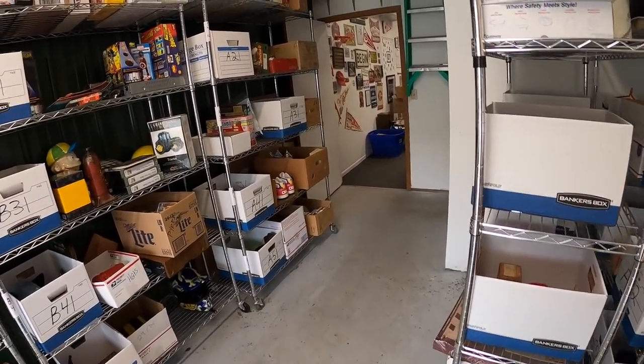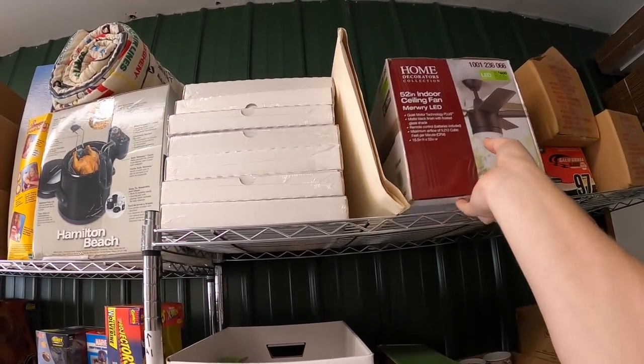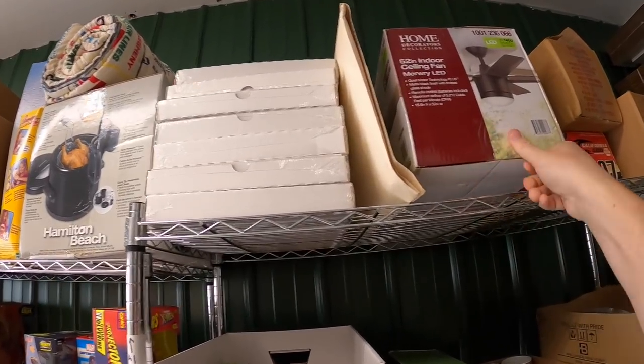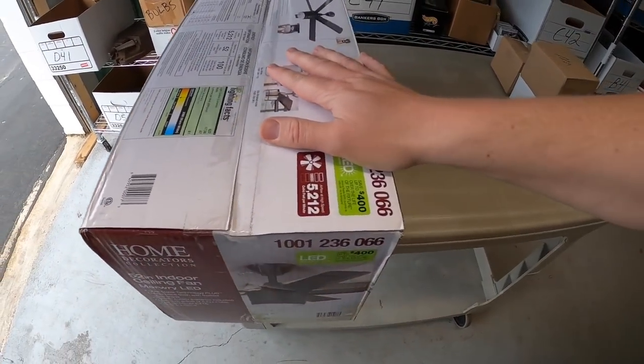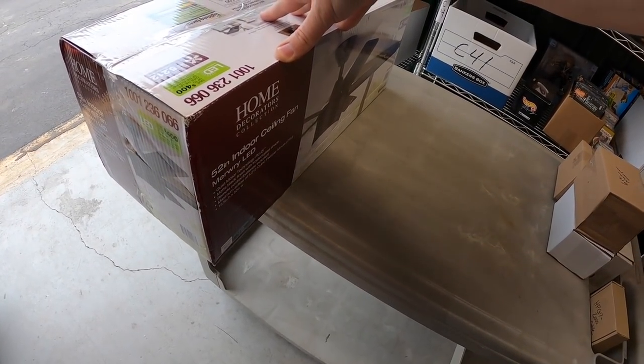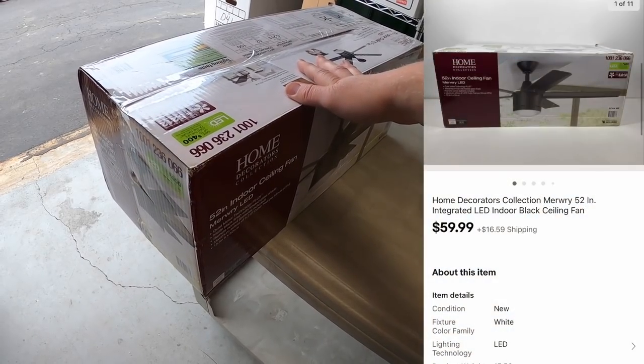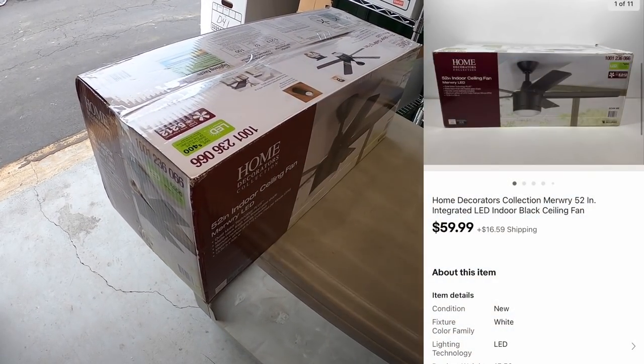Next sale is a ceiling fan right up here by Home Decorators Collection. I picked this up at a garage sale last weekend — it was with those patio chairs and other odds and ends where I paid $50 for everything. So I've probably got about $15 into this. It sold for $59.99 plus shipping.